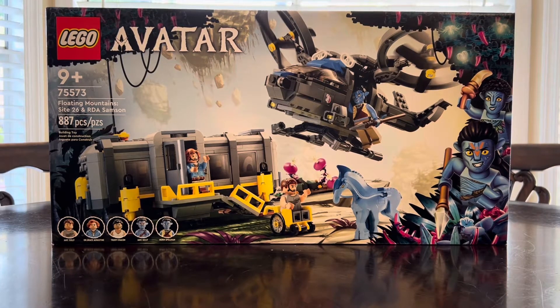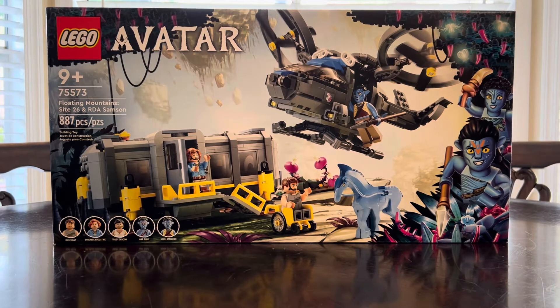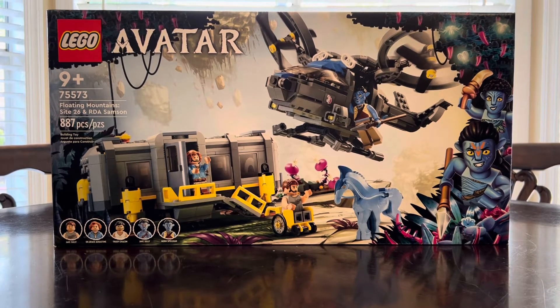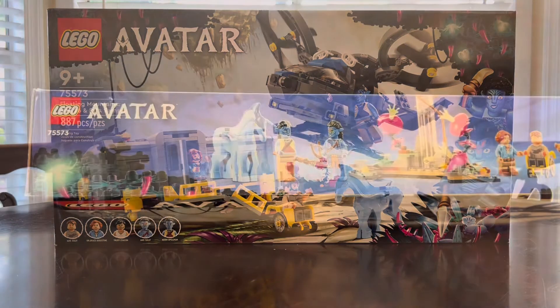Floating Mountains Site 26 and RDA Samson, with 887 pieces and five minifigs, retailing for $99.99 USD. One thing I really love about these Avatar sets is just the vibrant box art.